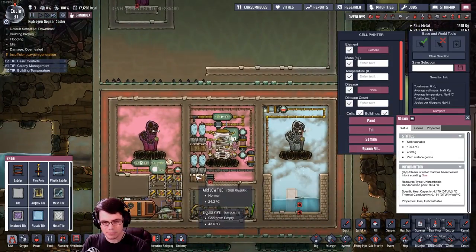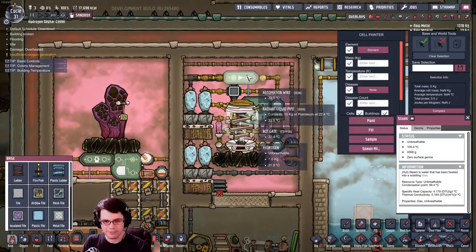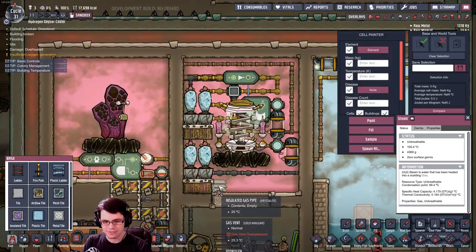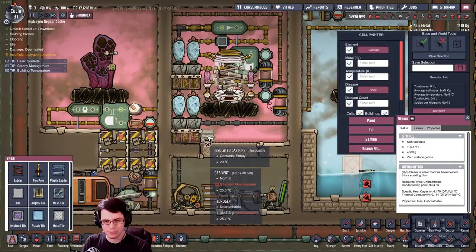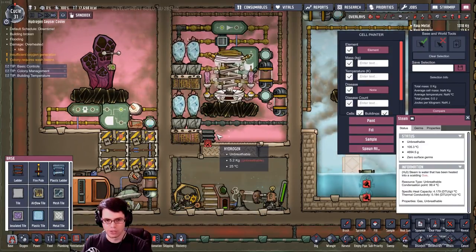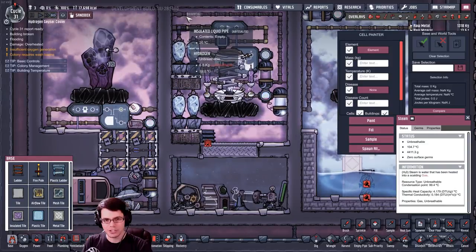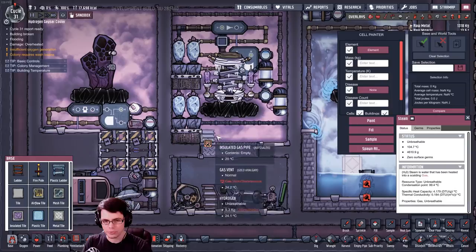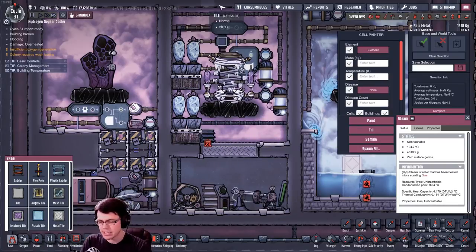What we did stumble across is a fun phenomenon with this wheeze wart right here. The pressure down near the wheeze warts is actually quite low. Look at that — it's like 3. If you let it run a little bit, you can see the hydrogen up here is 6.5 kilograms, but down here it's actually like 5.3, so it's actually compressing a little bit of the gas.